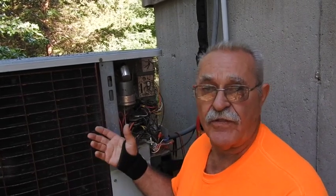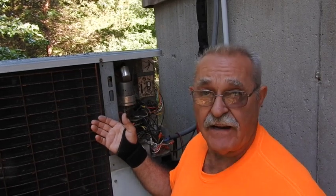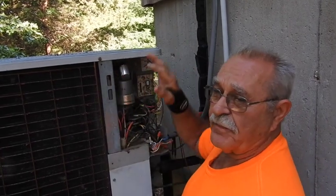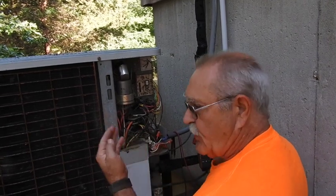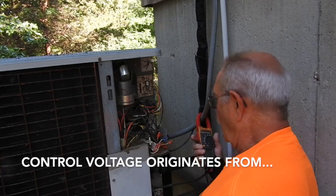If you take the cover off with the power on, there's still 240 volts single-phase power in there that can short against the door if you let it slip. I went ahead and turned the power supply off before I opened this up, but I can see right there that the contactor — and you can hear it — is pulled in. So let's check and verify we have voltage on that coil.